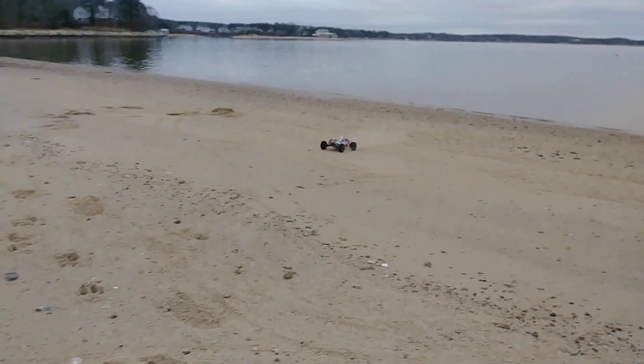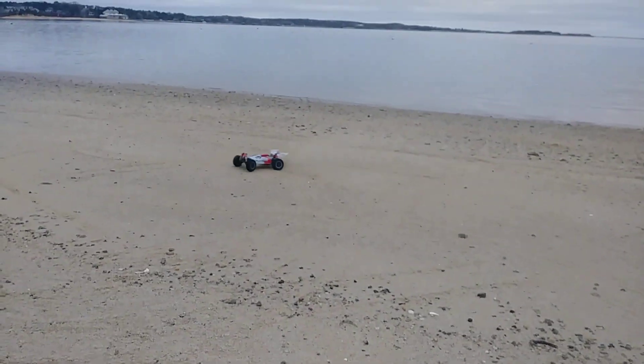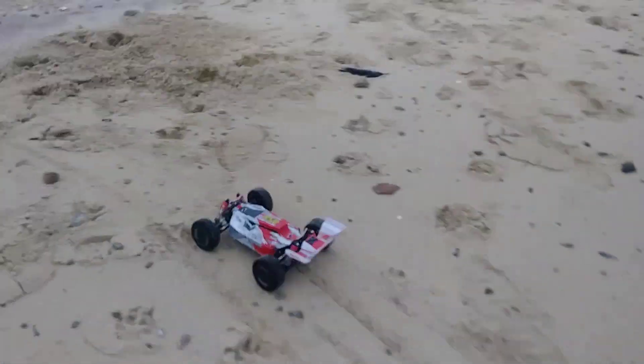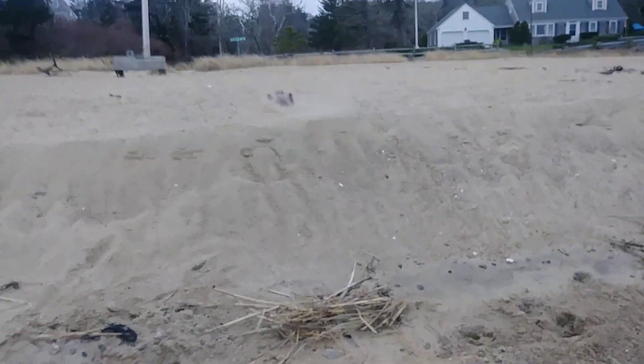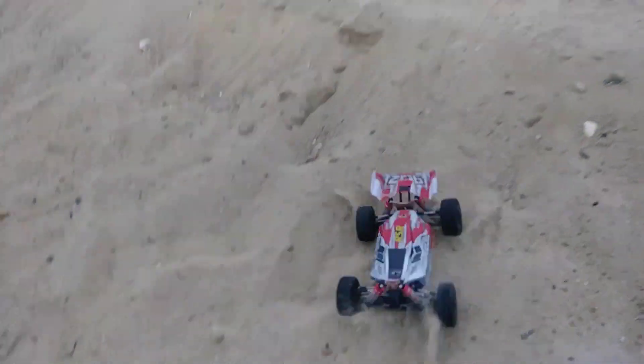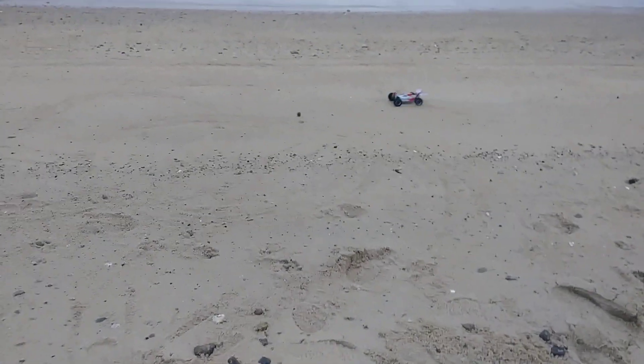We're supposed to get a bunch of snow tomorrow I guess, so let's start tonight. I wasn't expecting to be able to get this in today. This is the best spot here to try to jump this thing, try to get a good jump in.